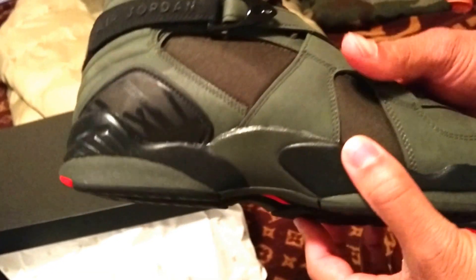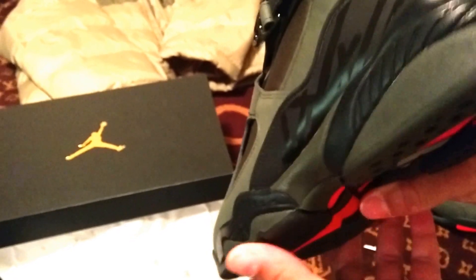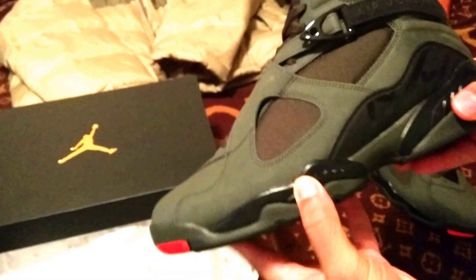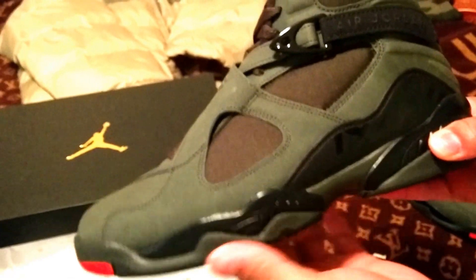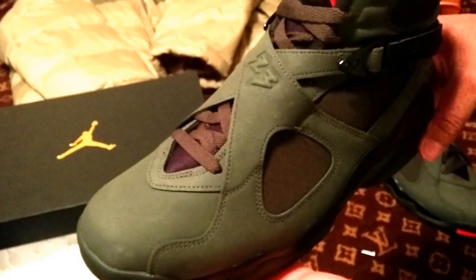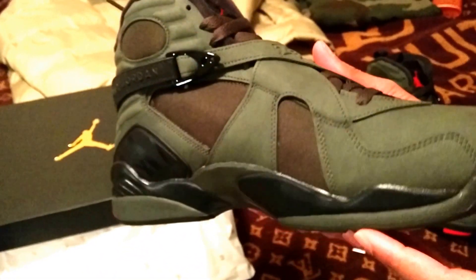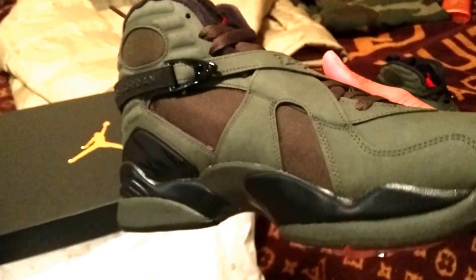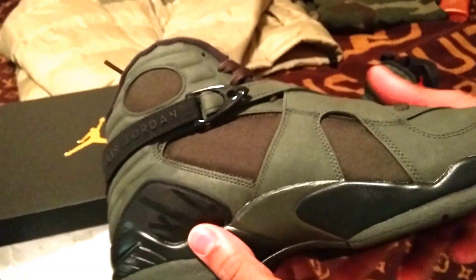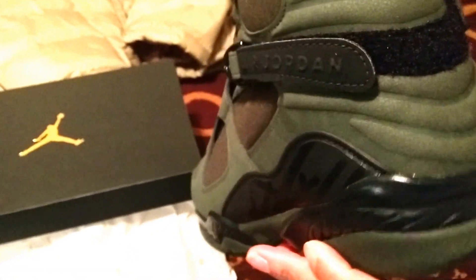This is the medial side, and this is my second Jordan 8. Check out my previous video from last week of the Jordan 8 Gold Trophy Championship from 2016. I may do a comparison review with these side by side, but this is street to me.